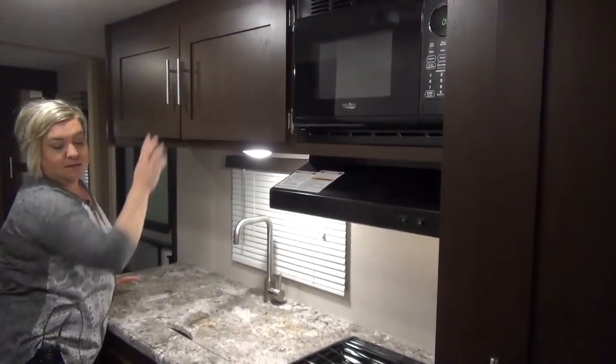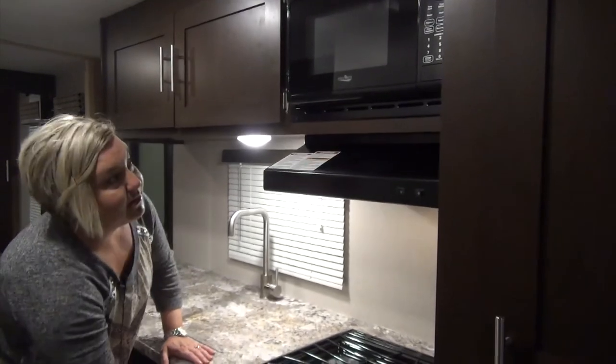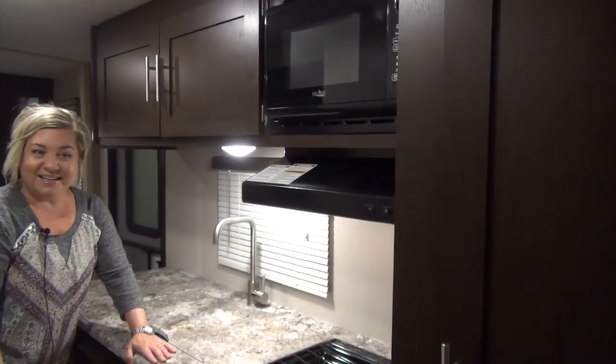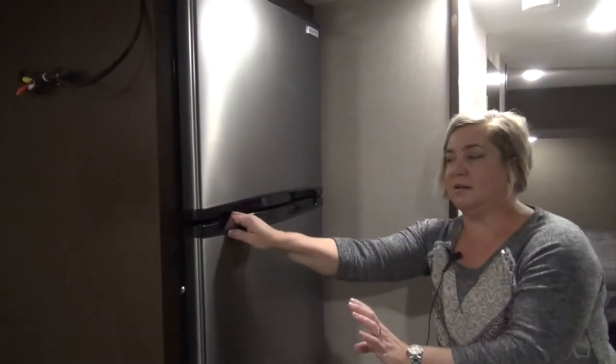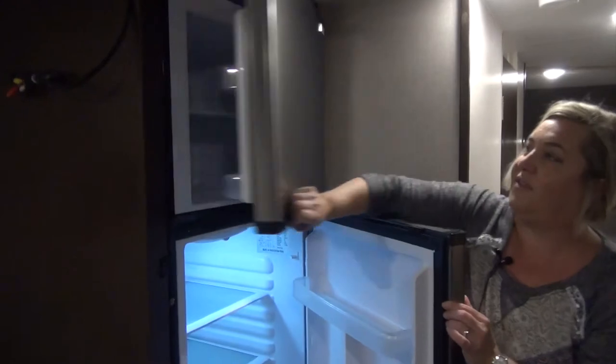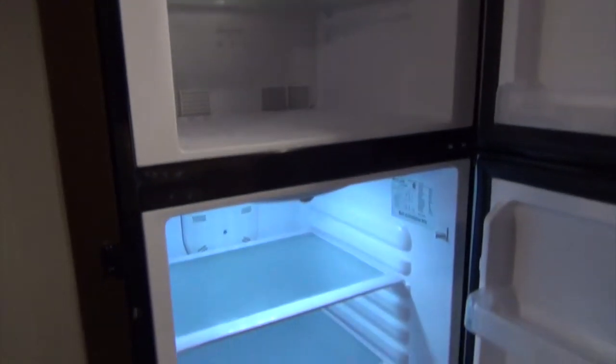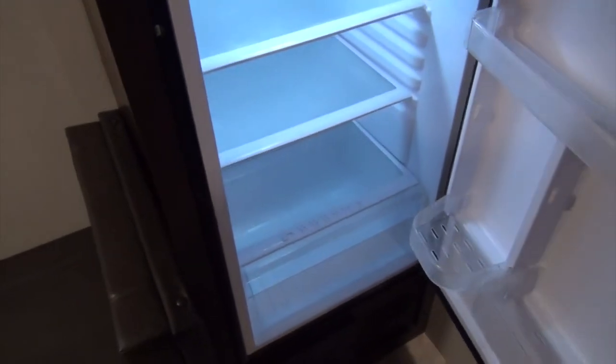Easy access cupboards. You get an oven — all four components here with your microwave and hood fan. The piece de resistance of this kitchen is a fantastic 10 cubic foot refrigerator, and it's stainless steel. It's very beautiful.